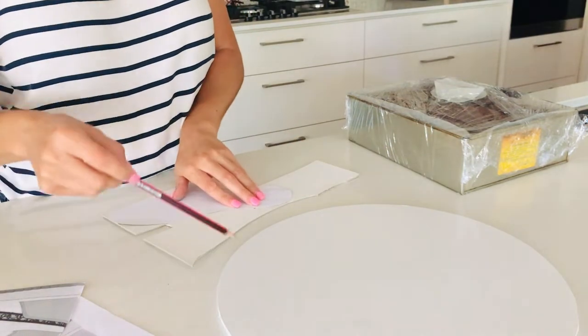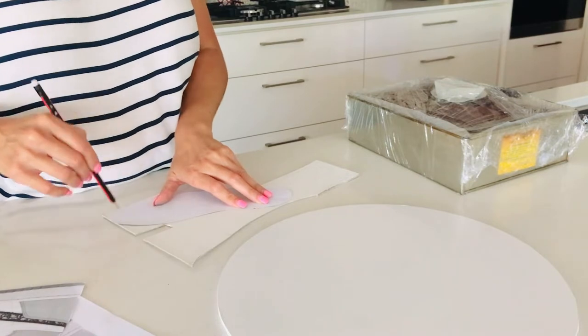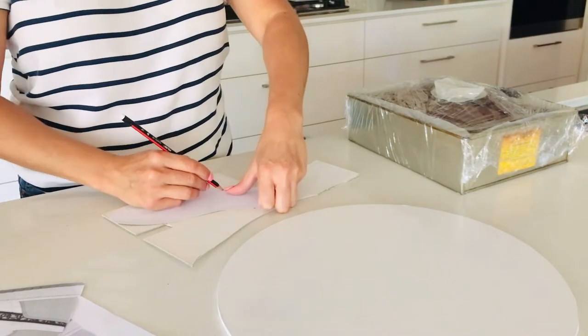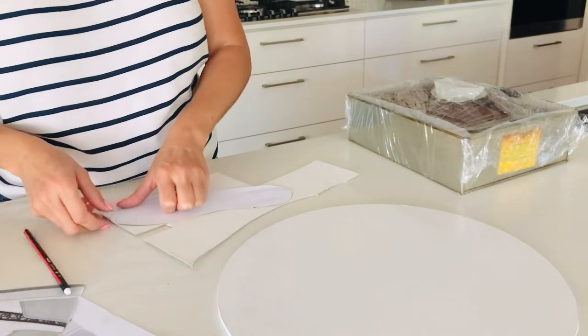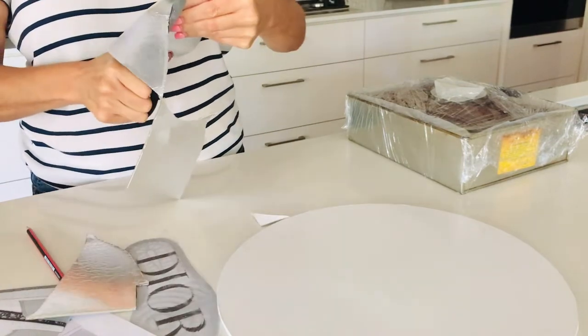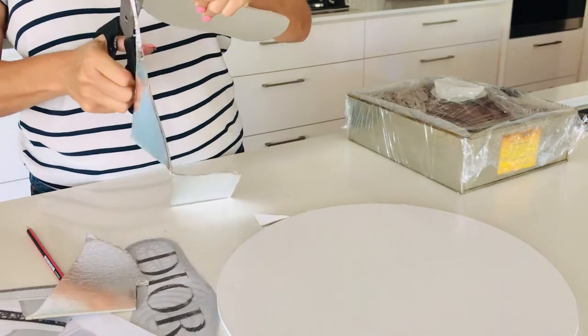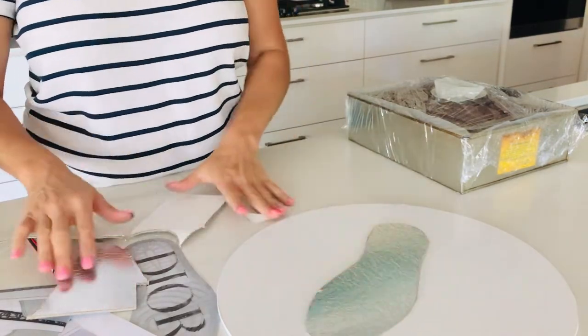That way, when I'm building my cake on there, if I need to move my shoe from one board to another for any reason, I can do that because it has a base underneath it. If I don't, I can't move it once the cake is on the board. Here I've got a bit of silver cardboard and I'm going to put my base template on there and cut it out to use underneath my cake.